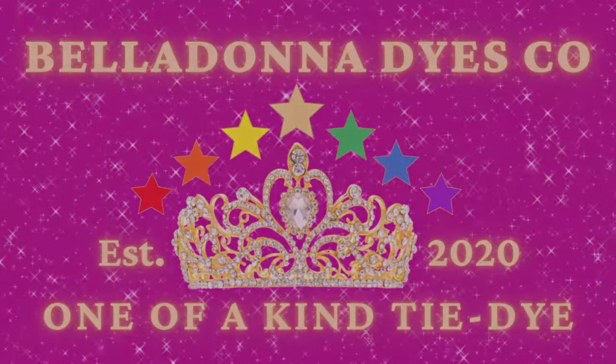Hi, this is Steph with Belladonna Dies, and today's project is going to be a single color ice dye in the color peony.